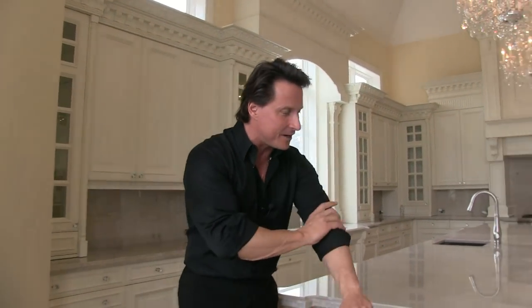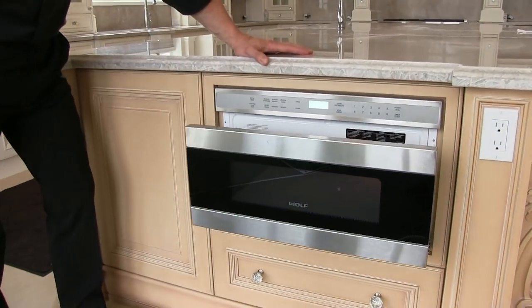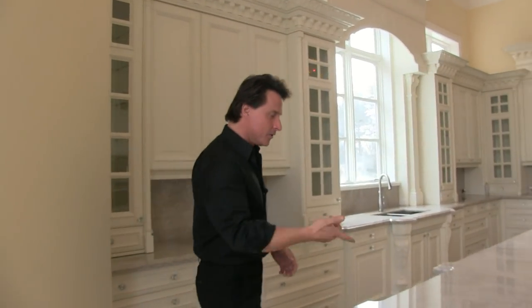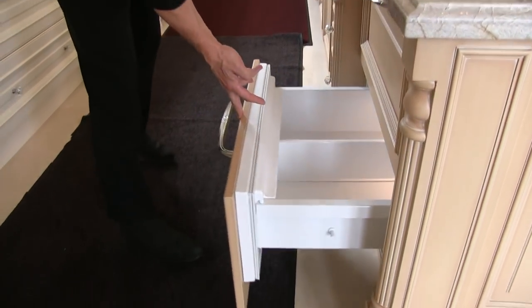So you're back — you're curious to see how this place turned out, right? Well, your timing's perfect because guess what, we're done. This place has so many toys. I'm going to start you off right off the bat — look at the microwave. It's a Wolf microwave; you push the button and out it comes. Then you come around the corner and you've got one, two, three, four compartments for refrigeration.